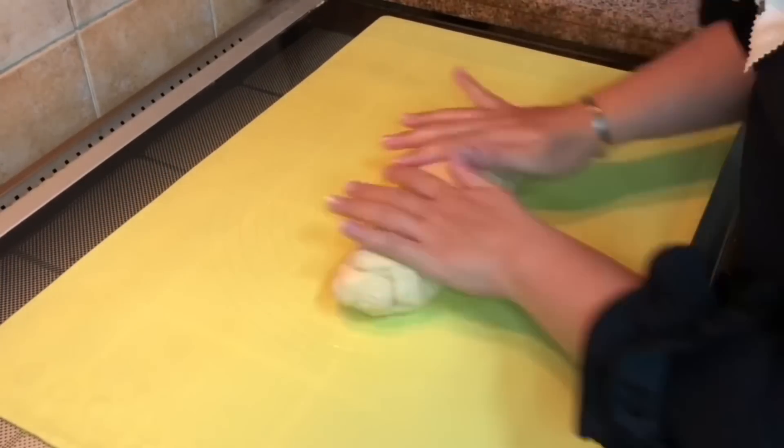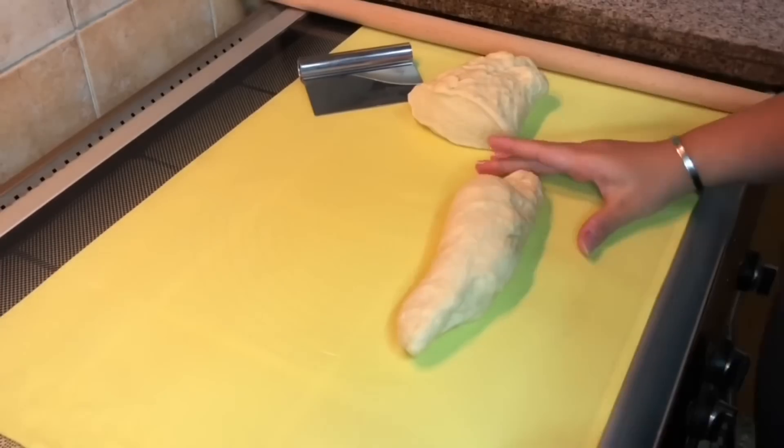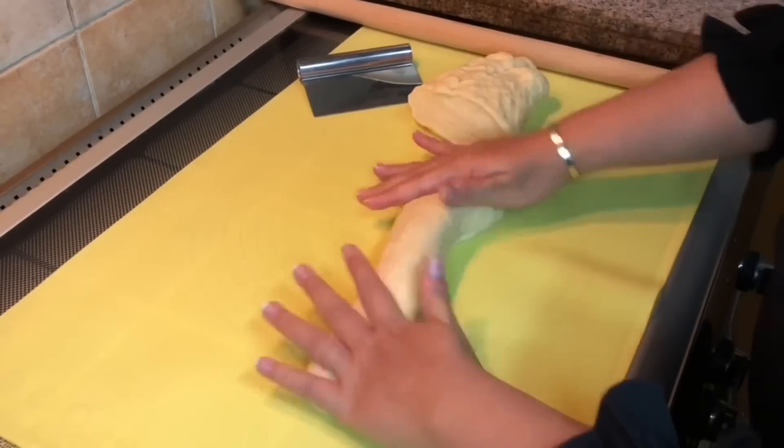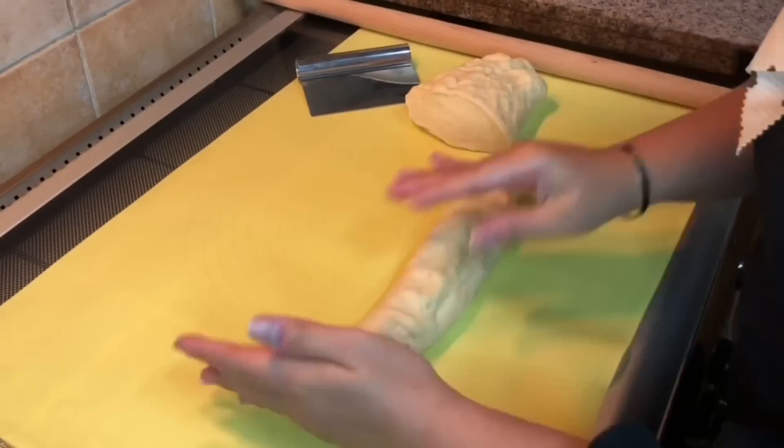The dough is ready. Now let's work with the dough.